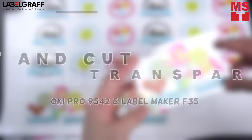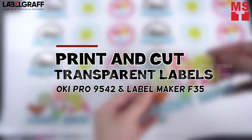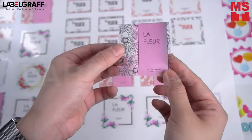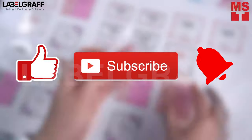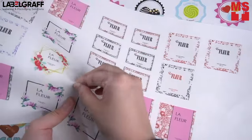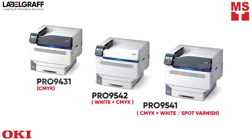Stand out from the crowd with your labels using white toner with Oki Pro 9542. But before you watch the video, don't forget to like, subscribe, and hit the notification bell. In this video, we will show you how to print on transparent stickers with Oki Pro 9542 and finish it with Label Maker F35.